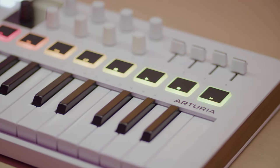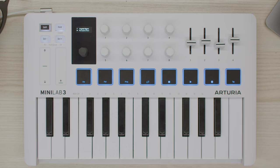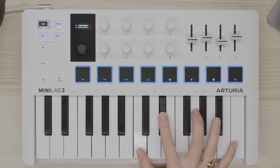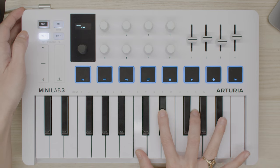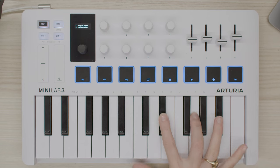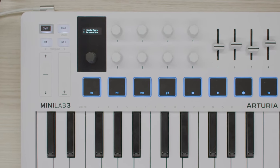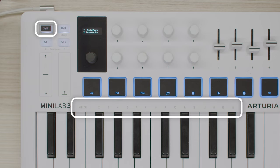Minilab 3's 25-note keyboard feels great and guarantees a comfortable playing experience. At any time you can easily extend its octave range with the octave minus and octave plus switches. You can also transpose the notes of your melodies by semitones if you'd prefer to use different keys — simply press shift plus octave minus and octave plus buttons. The octave plus button will flash white when you've transposed by octaves, blue when transposed by semitones, or fade between white and blue if you've used both.